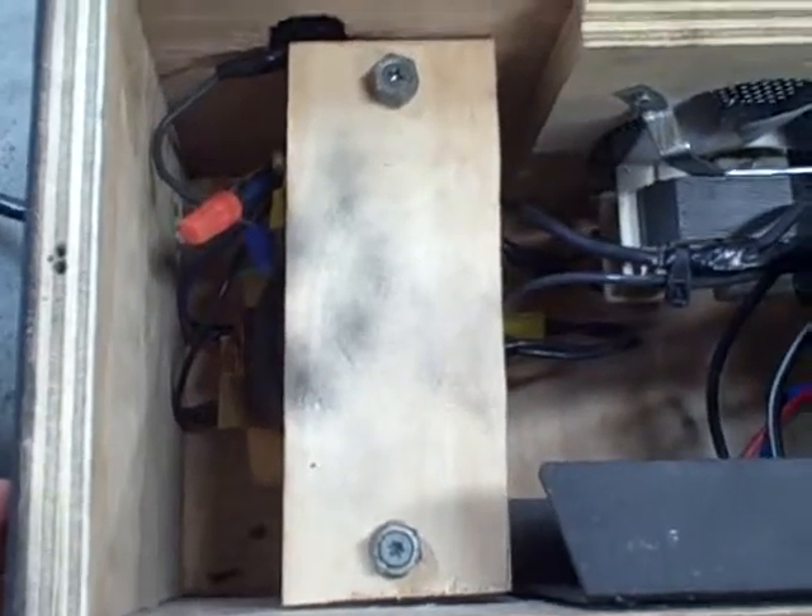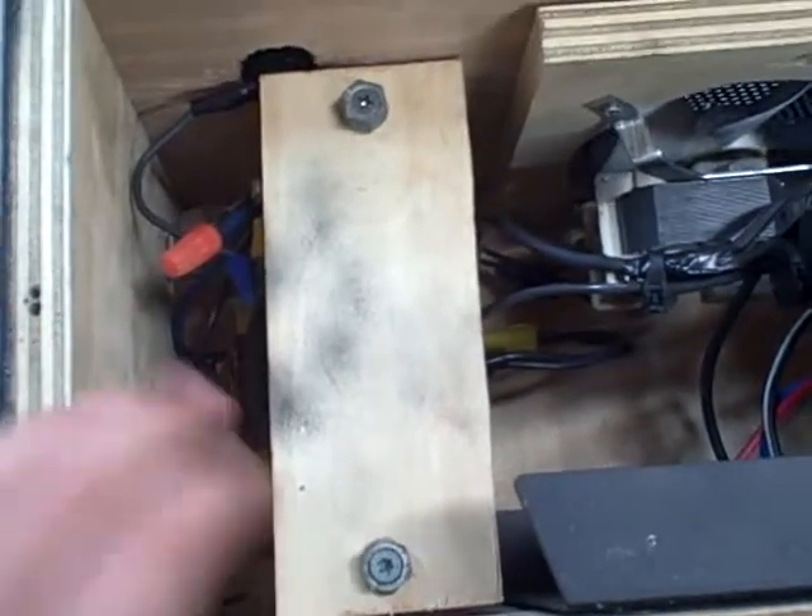My main power transformer is right there — it's a 2,000 watt microwave oven transformer that I hacksawed the secondary winding off of and rewrapped with 10 gauge stranded copper wire. I did 20 turns and put a center tap at 10 turns.